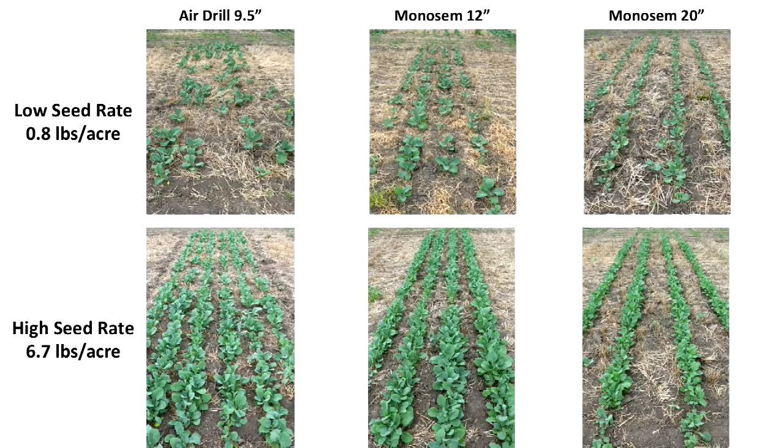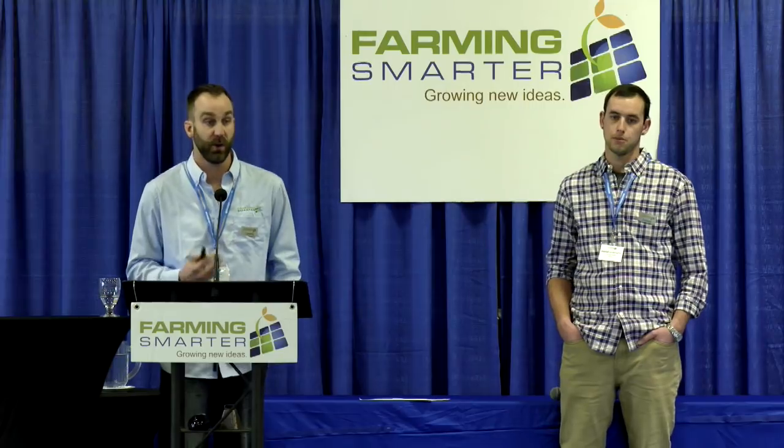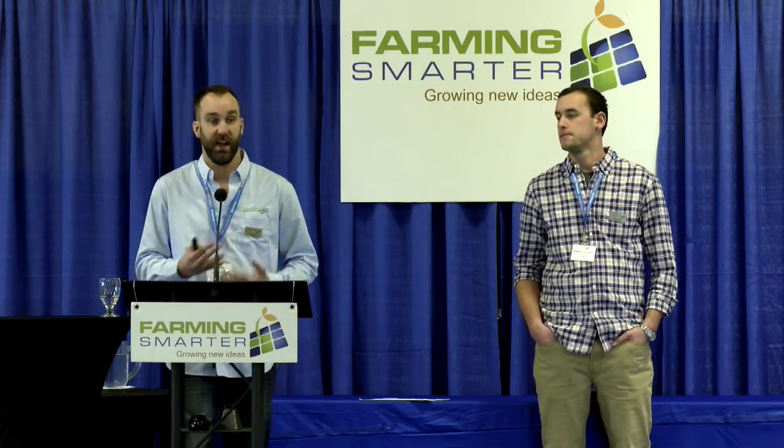At our higher seed rate, everything looks pretty nice. High seed rates are a risk mitigation strategy — we know there will be attrition, but we'll often maintain yield. Going back to the low seed rate, visually the air drill doesn't look as good as the Monosem. We often find with our own plots that we want to wait until plants are at a later growth stage to make judgments, since it takes a while for the plot to fill out.